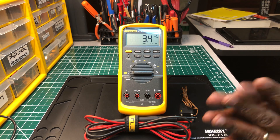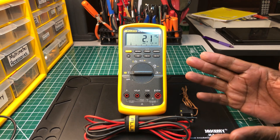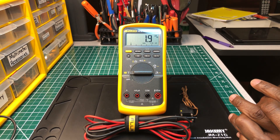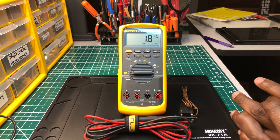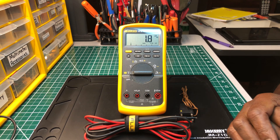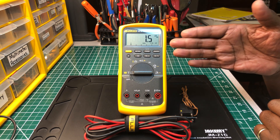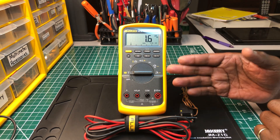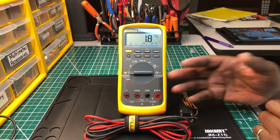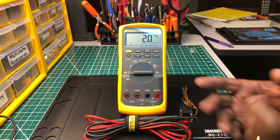I haven't used it in a while — it stays on a bench. But it's still a go-to multimeter, put it like that. Of all the multimeters on the market today, if I wanted to feel sure about a measurement, I would go get a Fluke. If this one was around and I had to choose between it and other name brands on the market, I would grab this Fluke 87V.